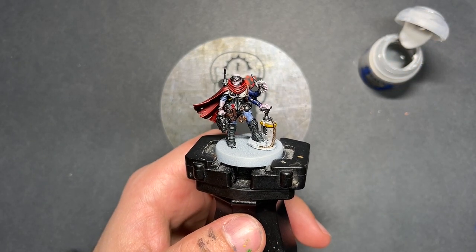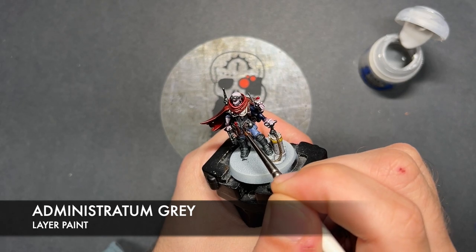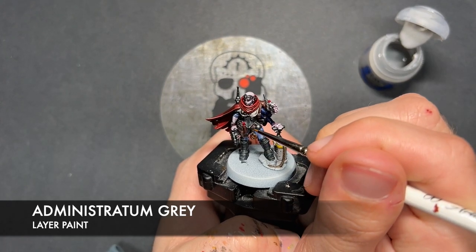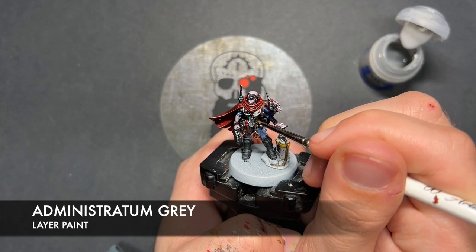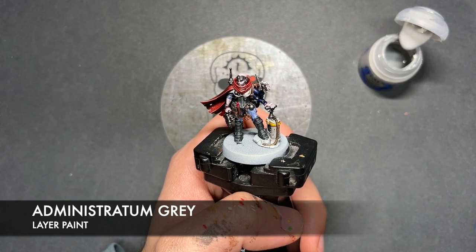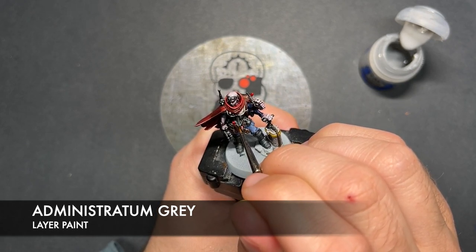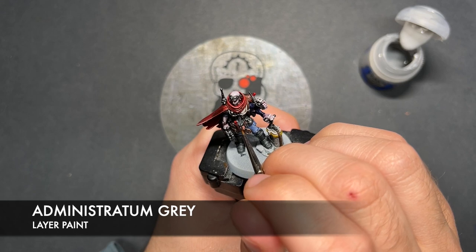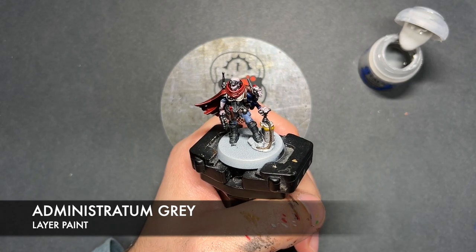What we're now going to do is take some thinned down Administratum Grey. I'm going to use this as our little spot highlight for all of our black details. You might be thinking — spot highlight? You're not going to do one before? No, because the Black Templar has done loads of work for us already. So really what we need to do here is just pick out those sharpest little corners with the Administratum Grey, particularly on areas like the armour. With that Administratum Grey applied, all of those details are now finished.